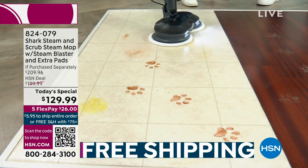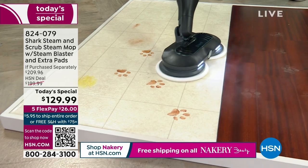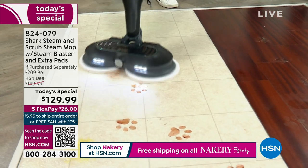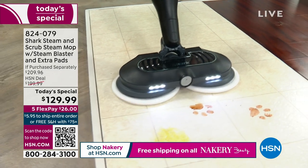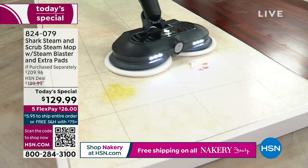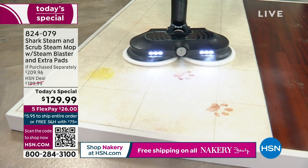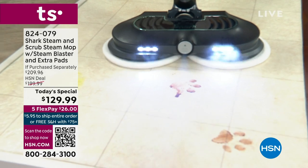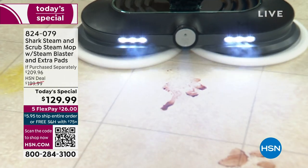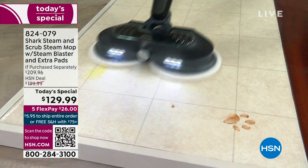When you have a stuck-on dirty mess, you go ahead and shoot that steam blast and it's going to melt all your messes away. Look at it melting before the pads even get there — that's for those sticky, nasty, sugary or pet stains that evaporate and turn into gummy nastiness.